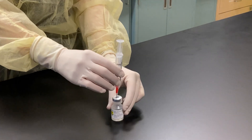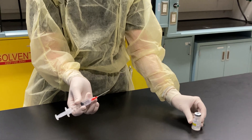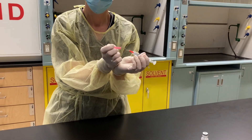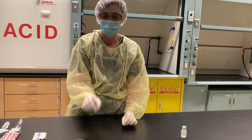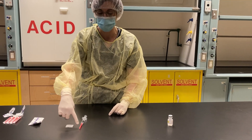Then I'm going to place my vial back on its surface, remove my needle, and cap it. Now I can lay my syringe on the work surface as all the critical sites are covered.